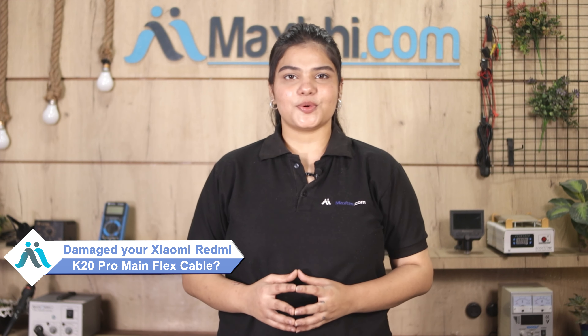Hi friends, this is Lucky from MaxBee.com. Did you get a damaged Xiaomi Redmi K20 Pro main flex cable? Worried about the higher repair cost of your smartphone? Don't worry.